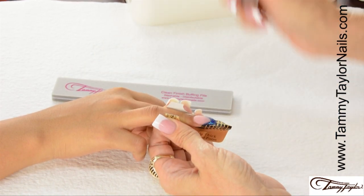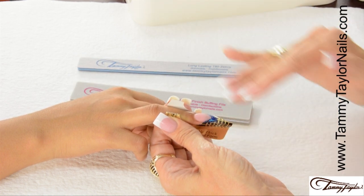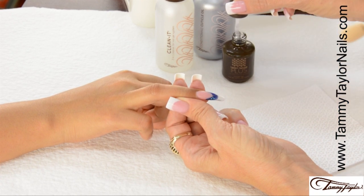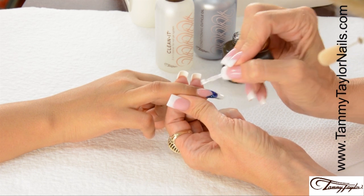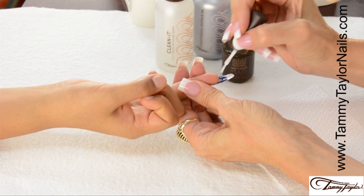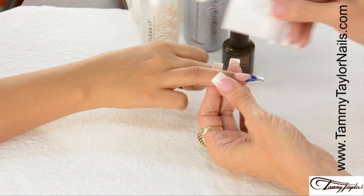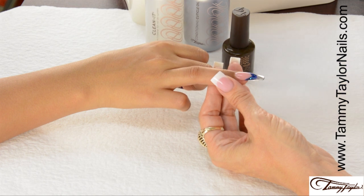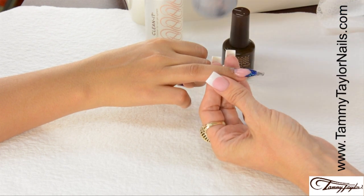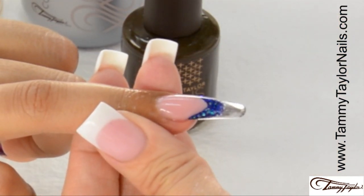The nail is now dry. File it with my long-lasting 180 Zebra, buff with my Clean Finish Buffing File, and clean off the nail. The nail has now been filed, buffed, and cleaned. Apply Top Gel Plus to the top and also to the bottom of the nail so your ice tip is crystal clear. Cure the nail 2 minutes in a UV or 40 seconds in an LED. Clean off the nail with Clean It and a Wipe It — top and bottom — then apply Gardenia Conditioning Cuticle Oil. Now you have your Dazzle Rocks Blue Sapphire Stiletto with an ice tip.